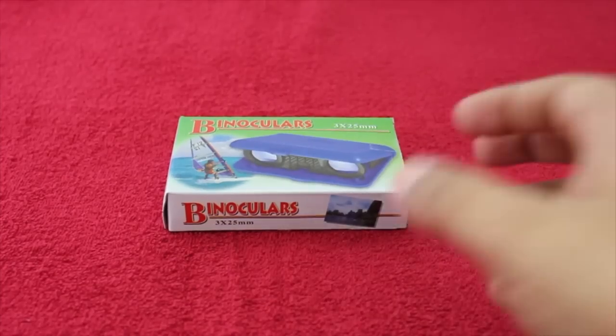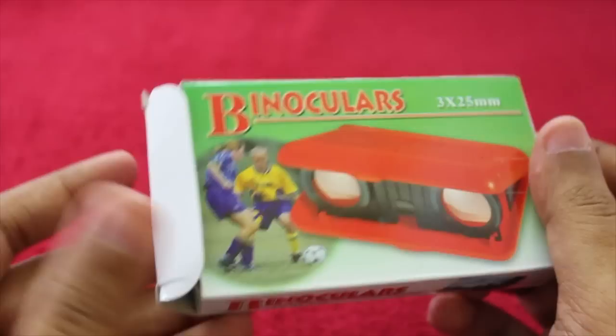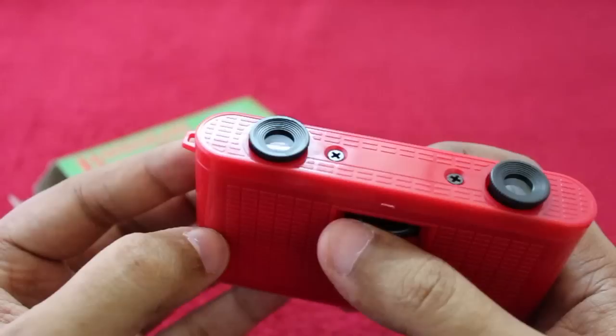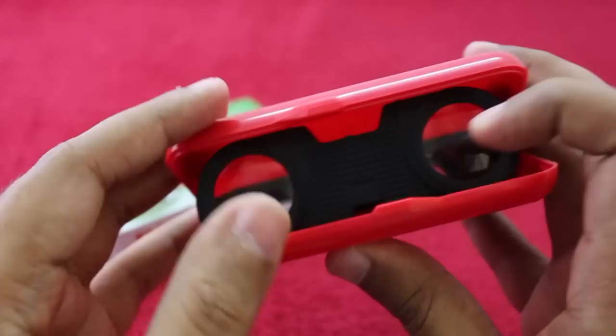Let's take a look at mini folding binoculars. These are not high-end binoculars but they're still quite powerful, costing around 200 rupees or around four dollars. You just open it up like this and it transforms into a binoculars.